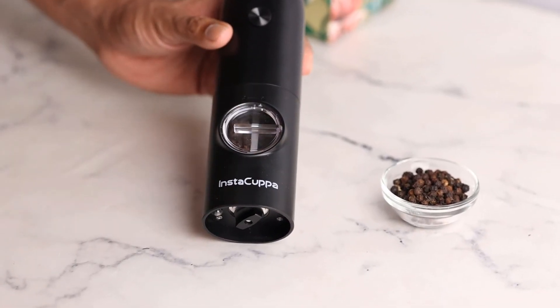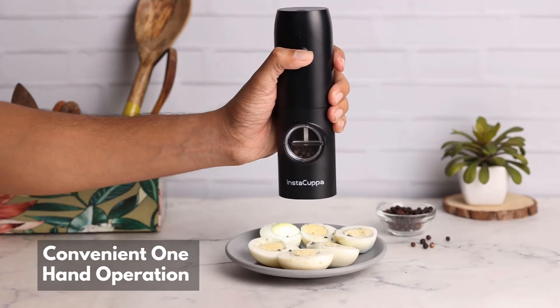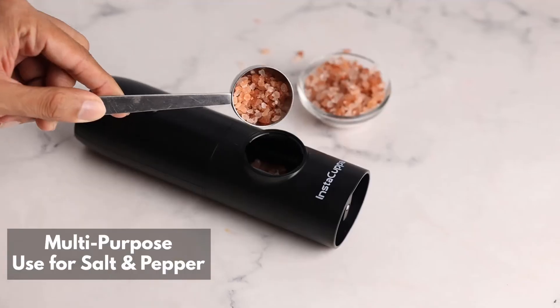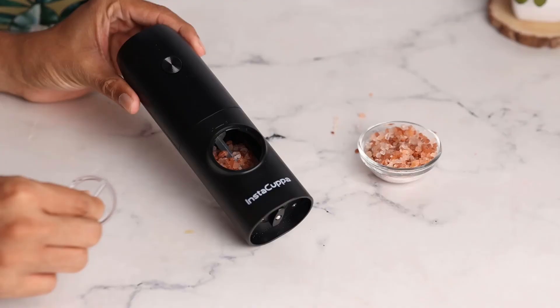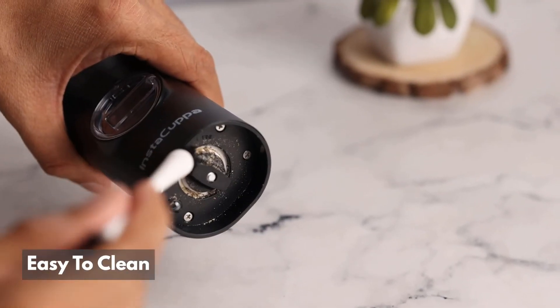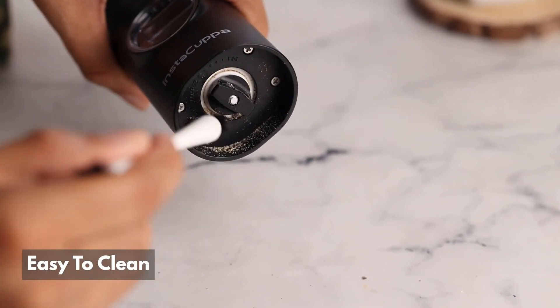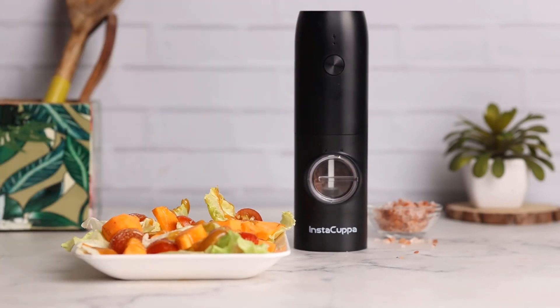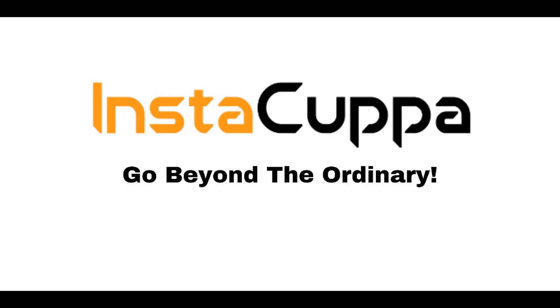Enjoy its convenient one-hand operation. Multi-purpose for both salt and pepper. Easy to clean, easy to carry around. Thank you very much.